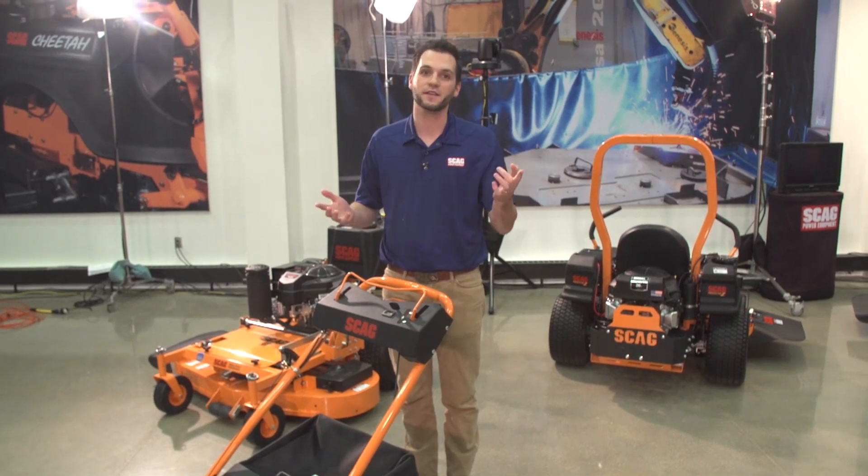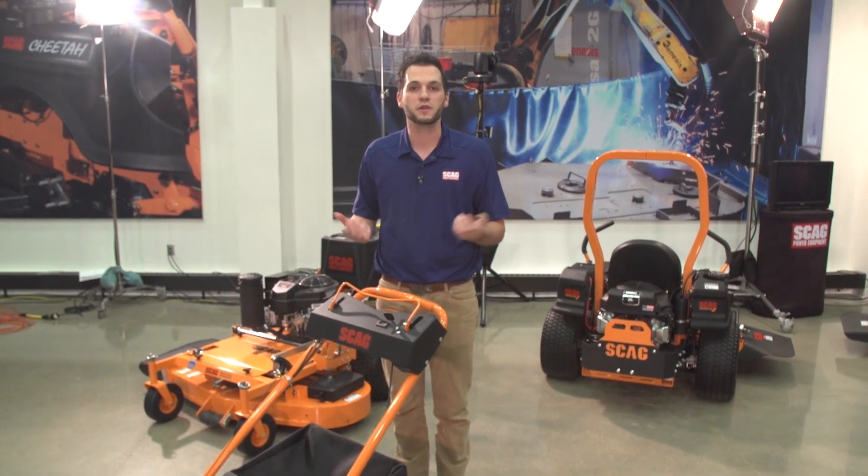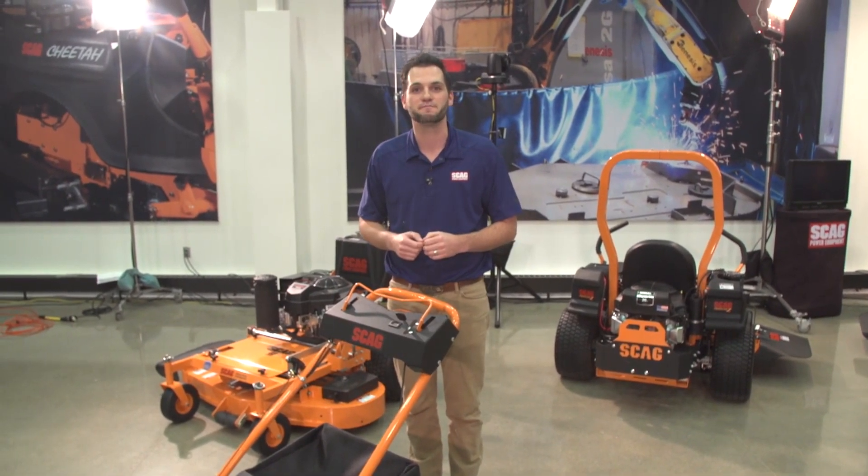The wait is finally almost over — the prototype you're seeing at least here today. With that, we're going to wrap it up and transition into the live Q&A session. Thank you.